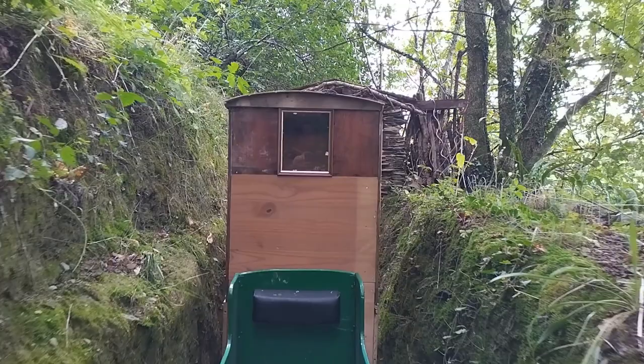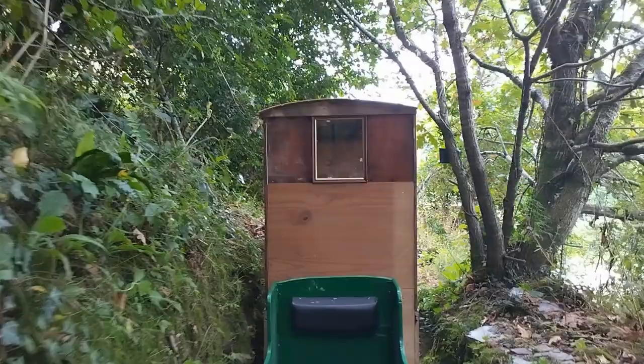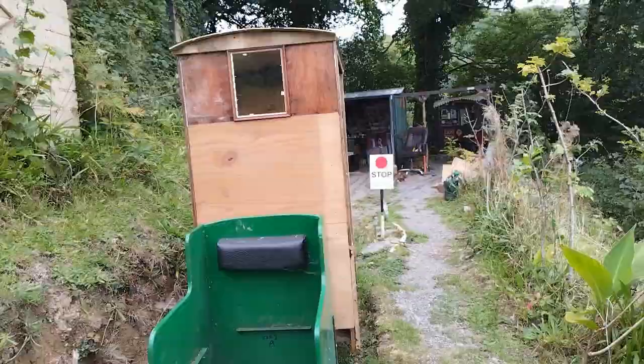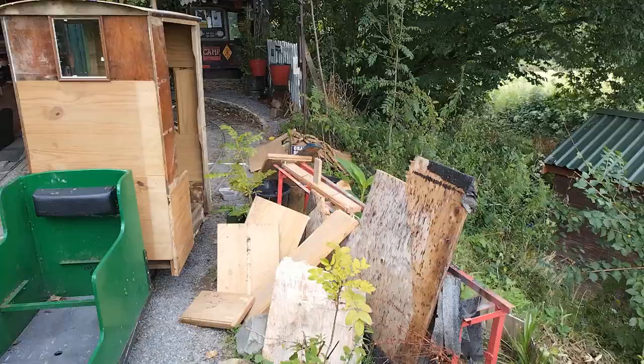You can see me in the reflection there. Look like a little ghost — ghost in the brake van. Debris everywhere when I'm making things; I'm terrible, I'm so untidy.